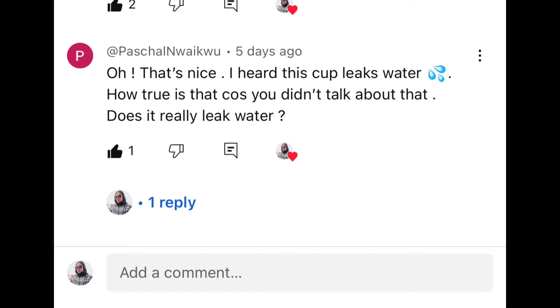The other time I posted a video on Stanley Cup - I did an unboxing and review video on this product - and someone actually asked a very important question that I'm here to answer. The question is: does the Stanley Cup leak water? This is my Stanley Cup and I still have some water in here.